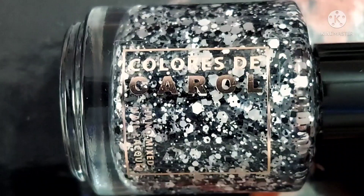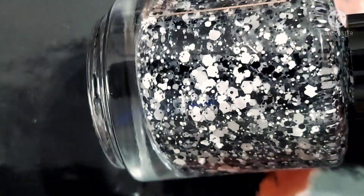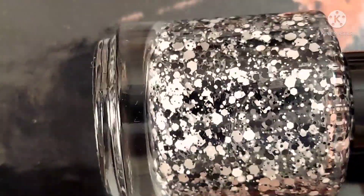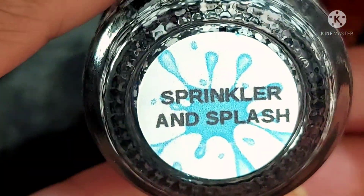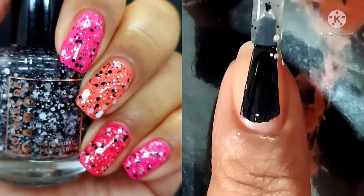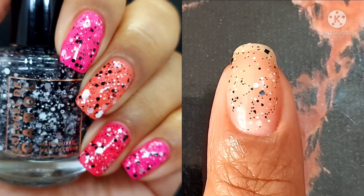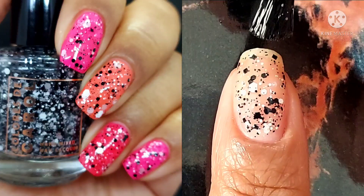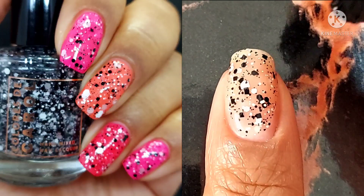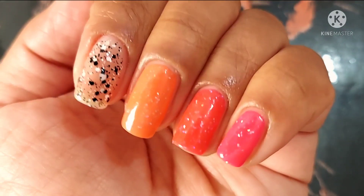Don't forget your glossy top coat to give it that extra punch. Last but not least of the Backyard Party Collection is Sprinkler and Splash, described as a clear base with a mix of black and pearly white glitters in various shapes and sizes. Toppers are always a great way to complete and round out a collection and help you customize your mani. I swatched it over all of the colors from the Backyard Party Collection — these are dropping on the 18th at $11.50 each or $40 for the whole collection.